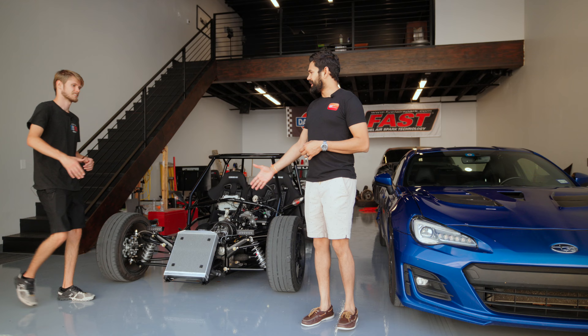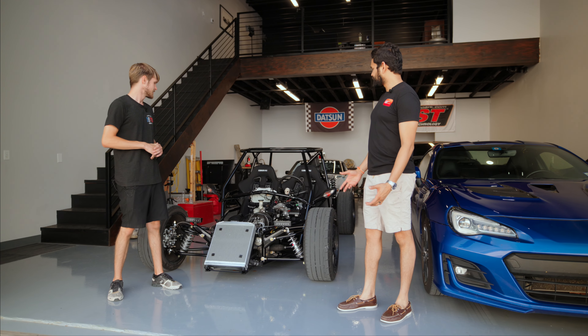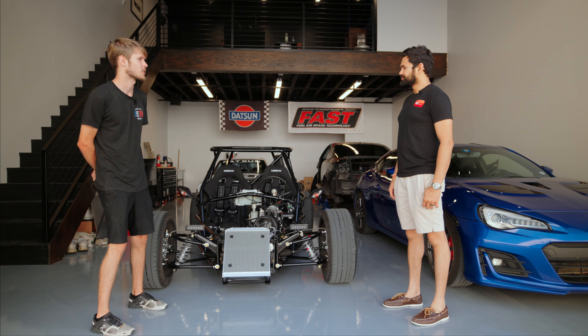This is Grayson. Hey man, how you doing? Pretty good, I'm glad you guys were able to make it out today. Thank you so much for having us. Quite the shop you got here — I'm really excited to give you guys a tour. Where do you want to get started?